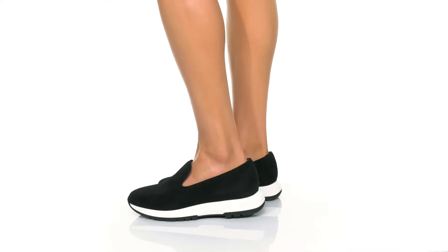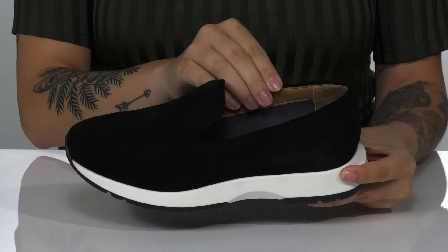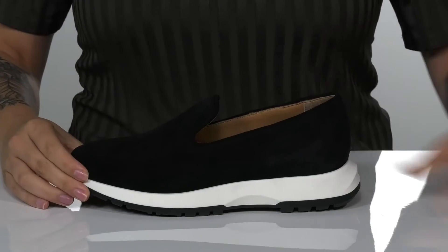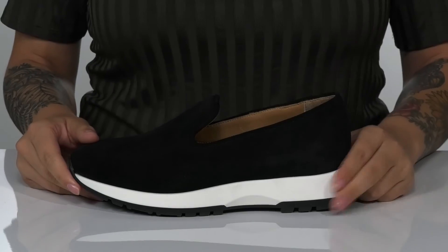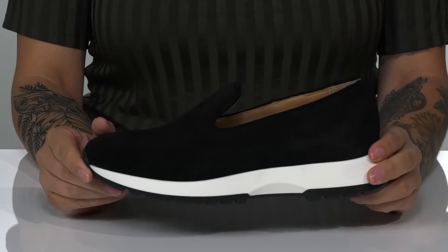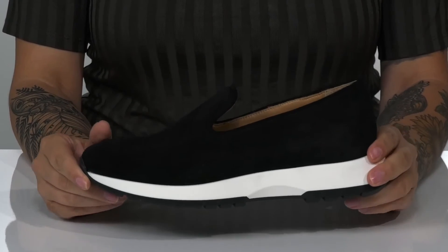This slip-on style has a suede upper with a leather and textile lining. These do come with a removable insole. They feature a trendy wide midsole that's going to give you a boost in height of about an inch.